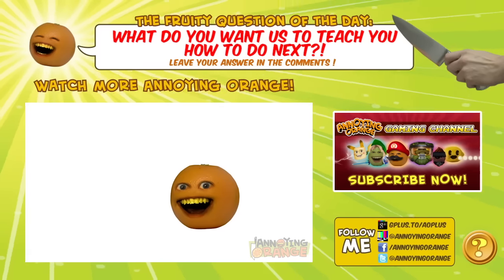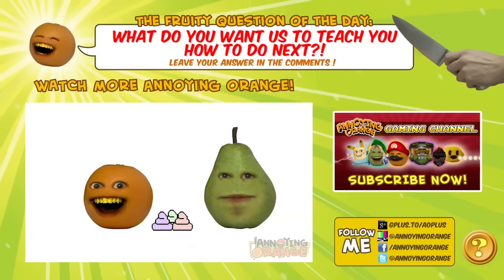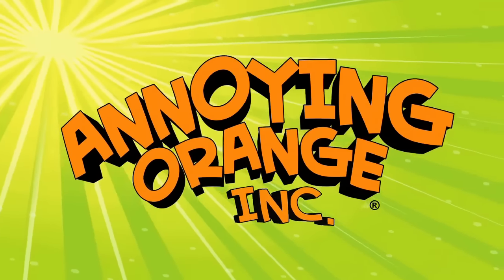I know to all you fruit loops and fruity poops out there — dude, gross — Orange and I have been playing Monopoly for two hours, because today, Heat Gaming wants to know how to play Monopoly. Why couldn't you ask? Knife. You missed!